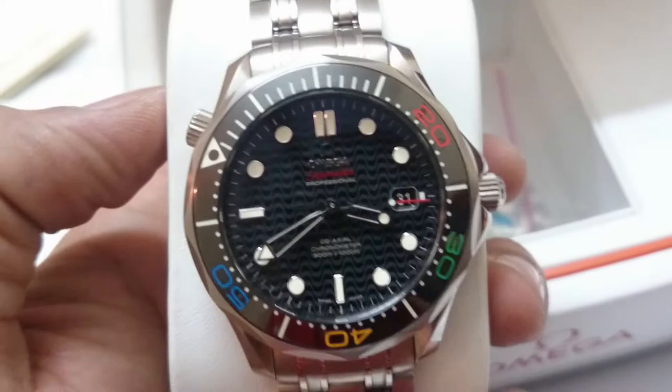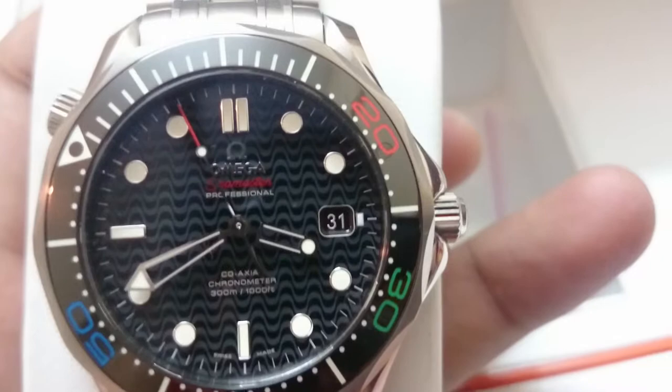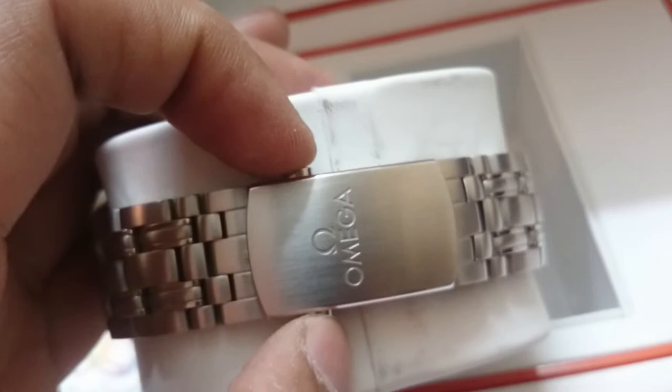Let me zoom in — it reads 'Professional,' 'Co-Axial Chronometer,' and '300 meters or 1000 feet' water resistance. This is the clasp with 'Omega' embossed on it. Taking it out from the cushion, it's a very easy-to-use plunge clasp. On the reverse side we have the Rio Edition engraving.